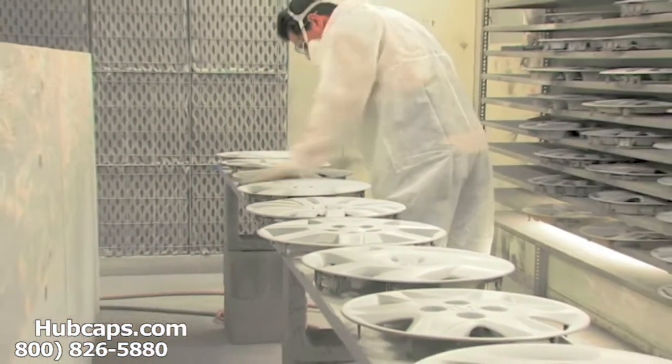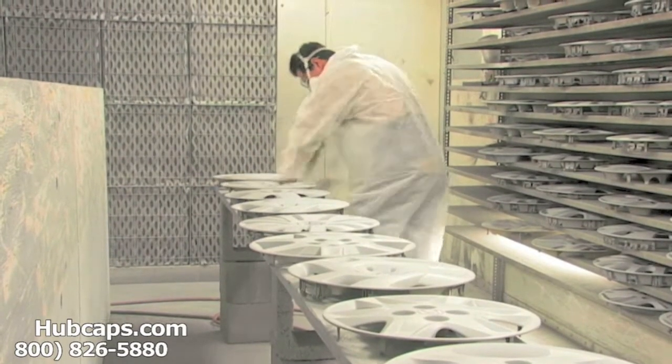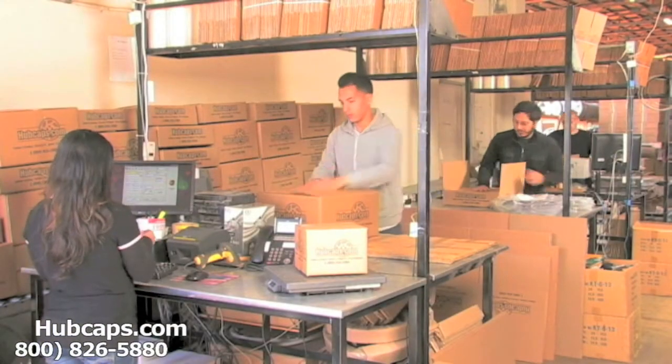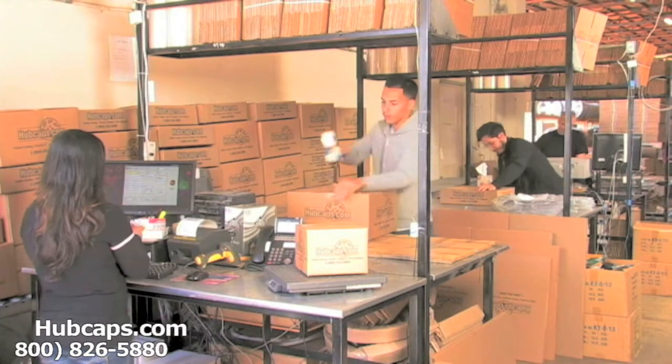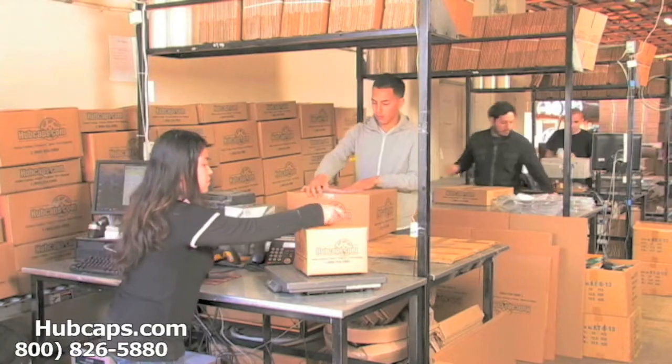Our warehouse has a top-of-the-line restoration department ensuring your hubcap comes out looking like brand new every time. Depending on where you live and what you have ordered, and whether the item is ready to be shipped or not, it will usually take 4-5 business days after the order is placed, possibly even sooner.